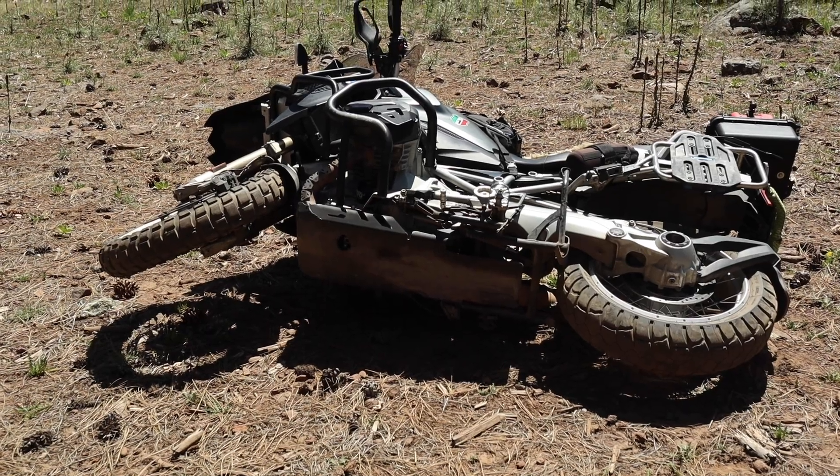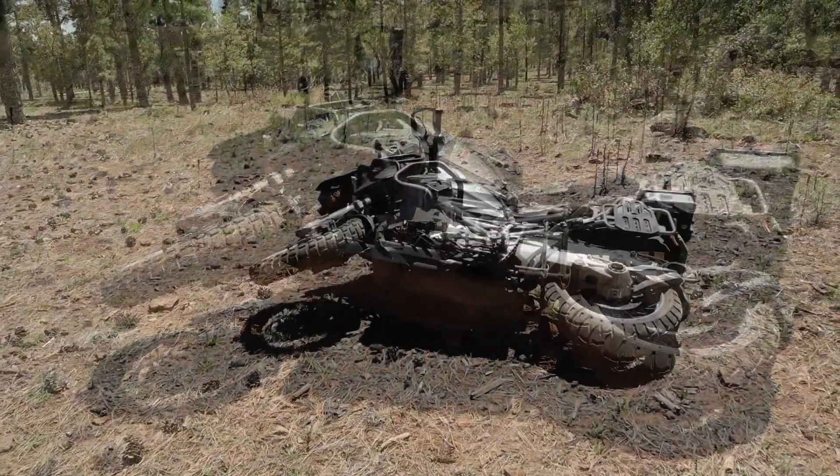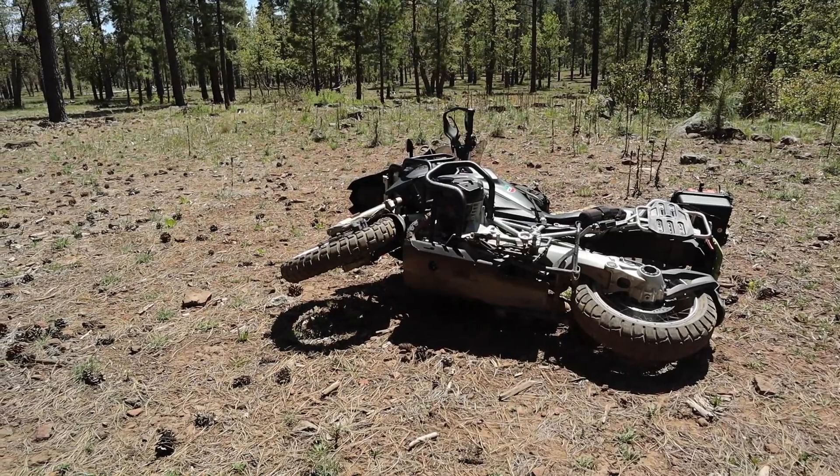As you can see my GS is laying on the side right now and I'm going to show you how to properly lift it. The number one thing to remember is when you do drop your bike, don't get embarrassed and panic and try to just lift it up real quick. Just shut the engine off.